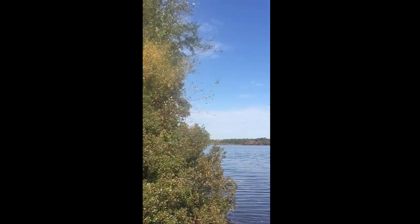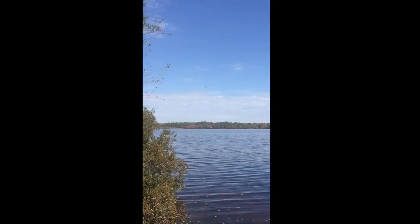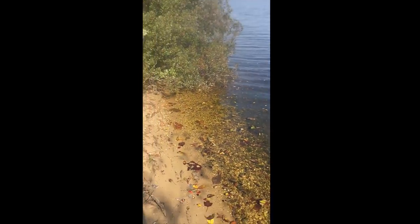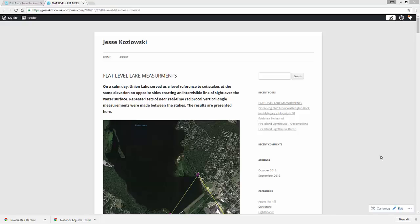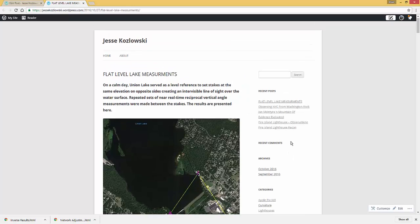Hello everyone, welcome to the channel. Here's an update to my blog with some data I've posted today. I'll go through and describe what I have here and leave a link to this blog in the description so you can come and get this data.